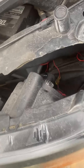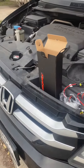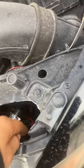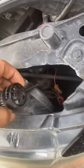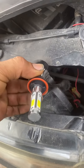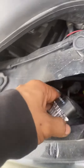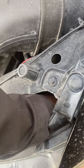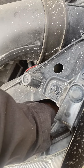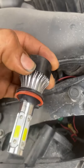We have here a 2016 Honda Odyssey, and we're replacing these LED bulbs. It's pretty easy to change — anyone can do it. You basically just turn it to the left and it will come out.